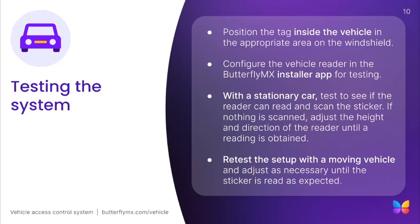After completing the installation, please ensure all systems are activated while on site. Activation involves verifying system functionality, documenting installed hardware, and activating the system using the ButterflyMX installer app available on the Apple App Store or Google Play Store. That concludes the vehicle reader portion of the course. Good luck on the quiz.